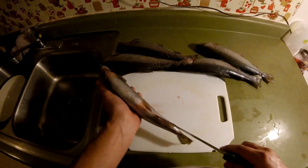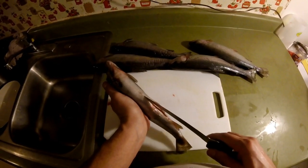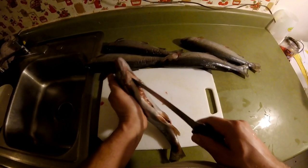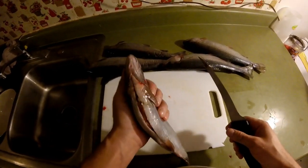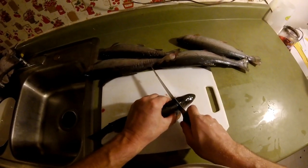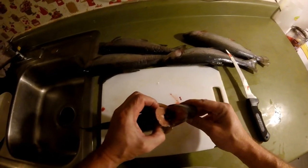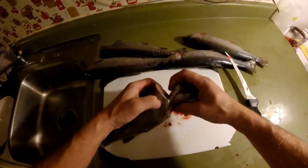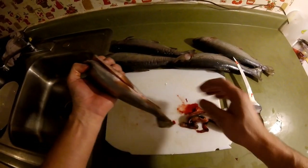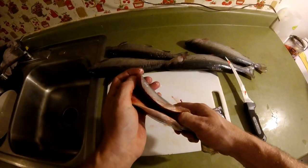Just run your knife right up the stomach here, and go up here just past these fins. Cut right here behind the head, just down — there you go. I just went down through the head, right through that bone, and I stopped there. If you pull straight down, look at that. See what I ended up with?